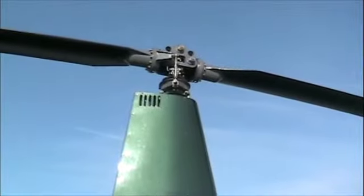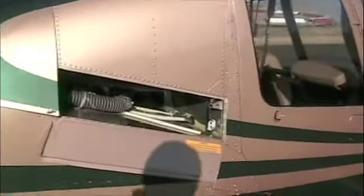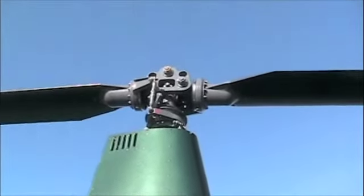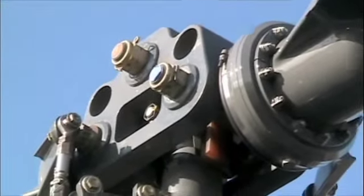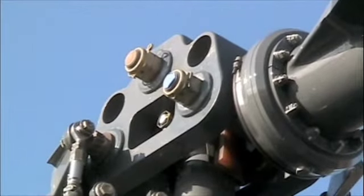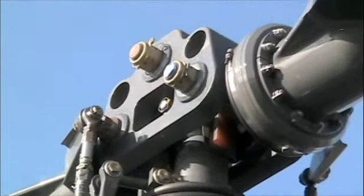We need to inspect the main rotor hub assembly and rotors. To get up there, open these panels up — see this little sign right here? Step here, right next to the firewall. Don't climb up on the cabin; stand from right there and inspect the main rotor hub. Here we have the three main rotor hub bolts — the top one is for the teeter bearing, the other two are for the blades. On this side there are two bolts with cotter pins, and the bolt in the other corner on the other side also has a cotter pin.